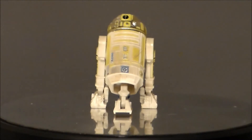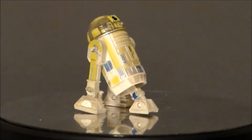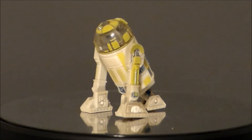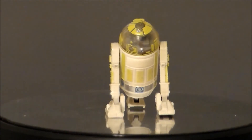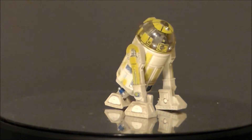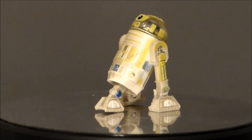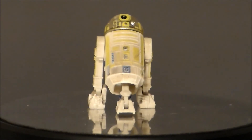And it was kind of cool to discover that what I thought was dirt and pencil marks and paint scuffs were actually deliberately painted on this figure, which is very, very nice. Unfortunately, I don't have the little electrical props that he comes with, but that's okay because it's all about the droid itself. So yeah, there he is — R3-T7, the sneak peek Star Wars figure from Attack of the Clones.